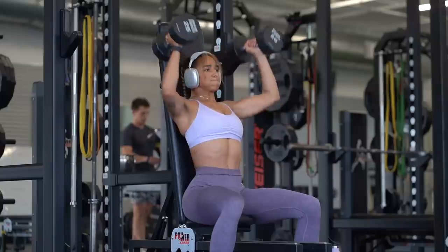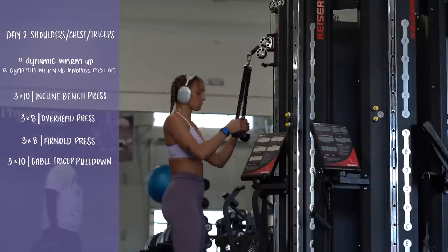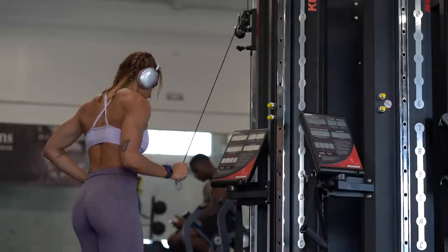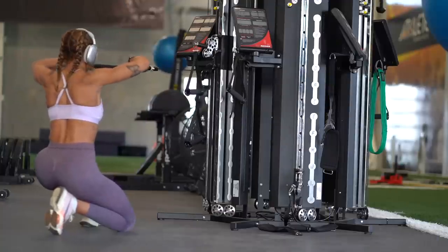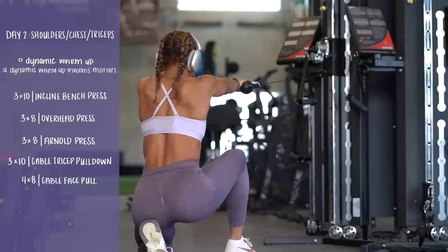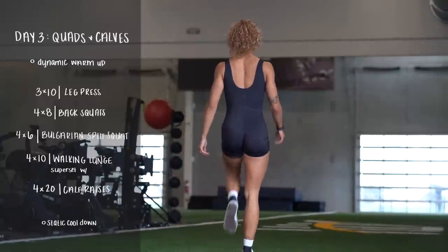We're moving into Arnold presses — three by eight. I was definitely feeling challenged, and that's okay; I have the humility to admit it. Next I move into some cable tricep pulldowns, just holding the little attachment because it's most comfortable that way. My gym has air-compressed machines, so I just click a button to increase resistance, which is kind of cool. We finish this workout with four by eight cable face pulls — you want to feel that in those delts. Don't forget your cool down.